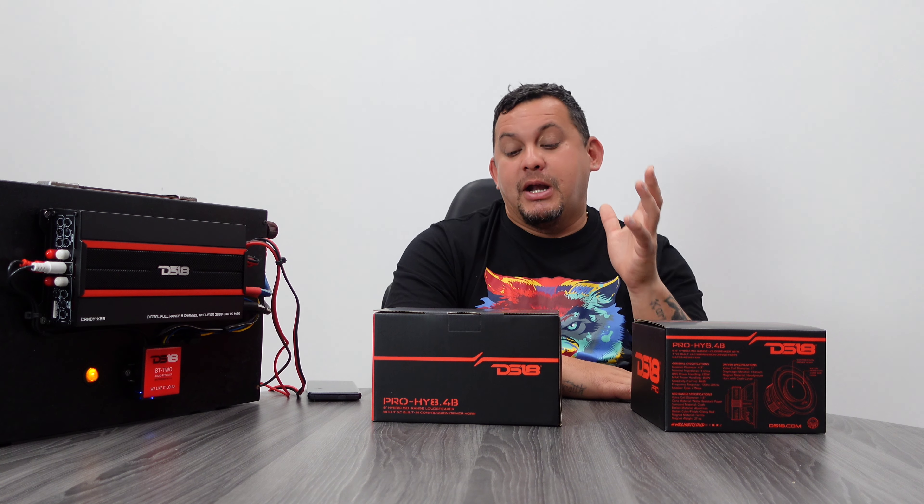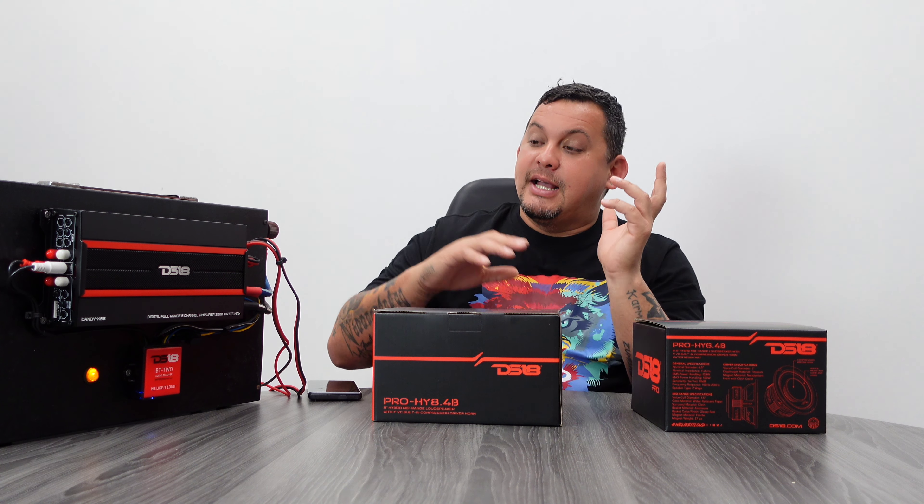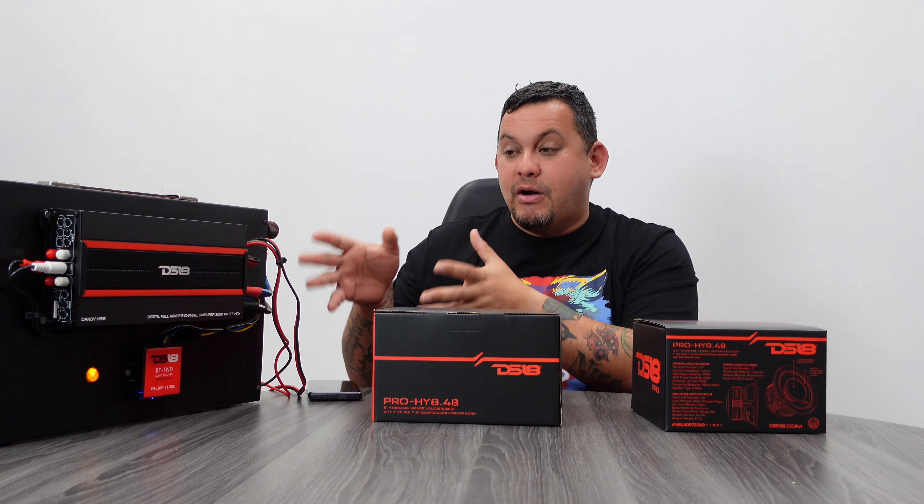I'm going to open up the 6.5B and the 8B, then connect them one by one to our amplifier so you guys can hear them, blast some music, and check them out. Let's start off with the 6.5B.